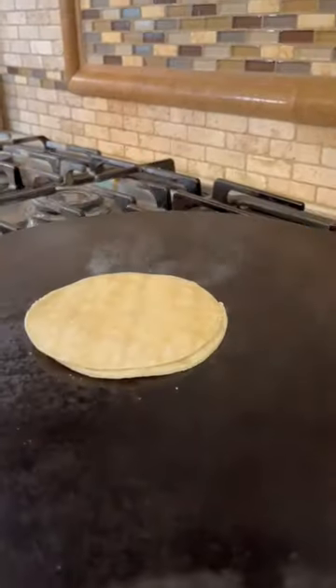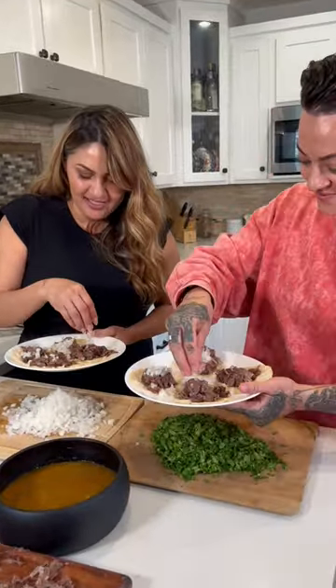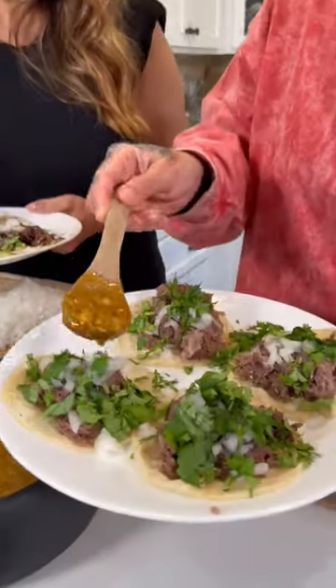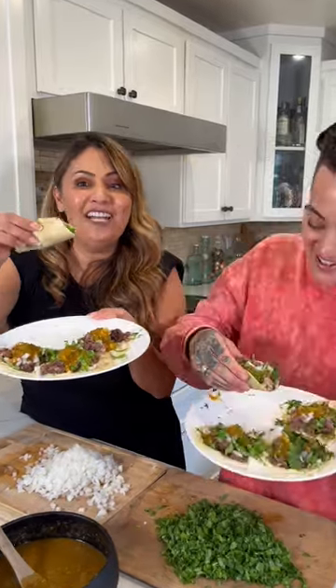Dip the tortilla in the caldo. Let's mix some of the tacos. Cebollita, cilantro, salsita, y su limón. Y listo! And enjoy. Oh my God, so good.